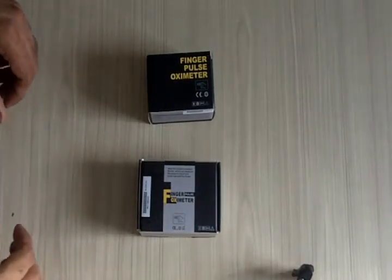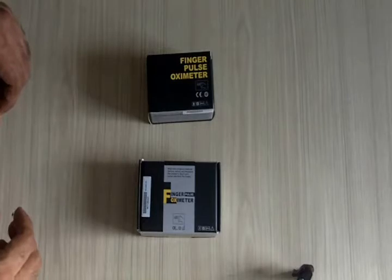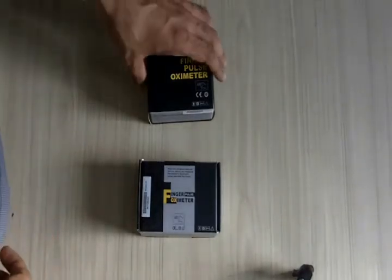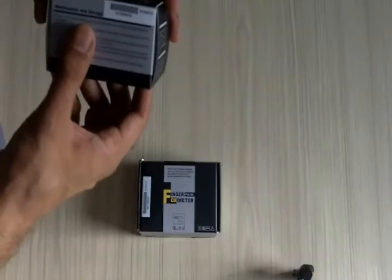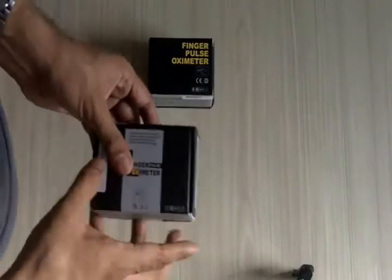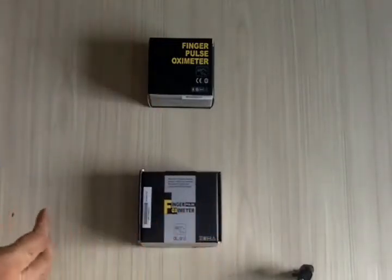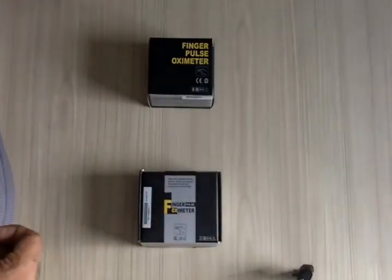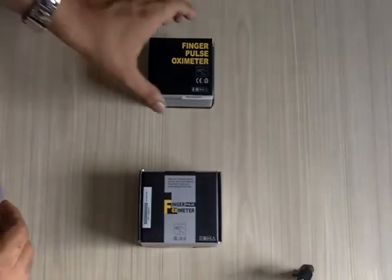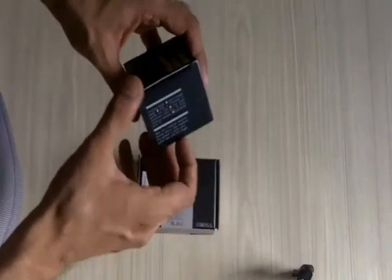Hi everybody, we would like to give you a quick demonstration of two very popular pulse oximeters. One is the MD 300 C26 and the other is the MD 300 C3A. They're both fingertip pulse oximeters from a company called ChoiceMMed, which incidentally is the world's largest manufacturer of pulse oximeters.